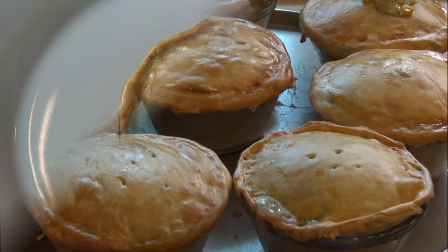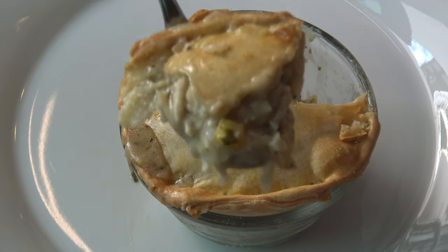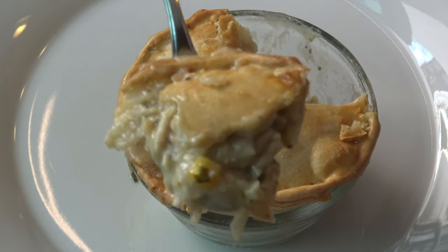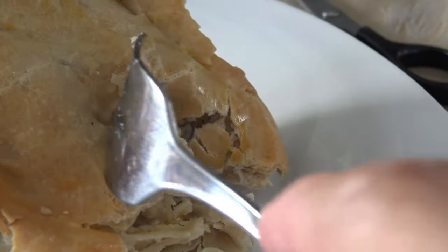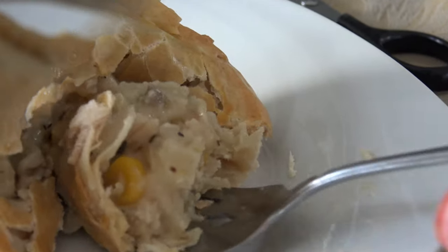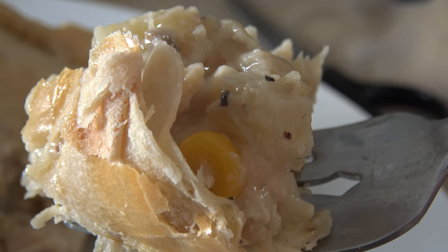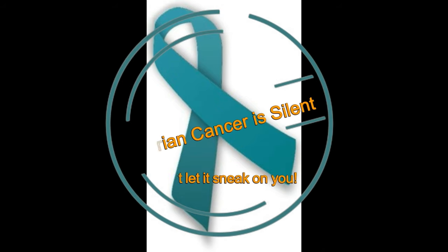This recipe came out perfect, and of course you can add other vegetables as well to the mixture. I hope you like this video and that you try this recipe soon. Don't forget to click like and subscribe to my channel, and please feel free to share my recipes with others.